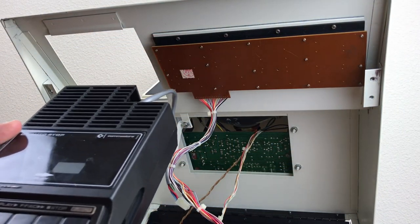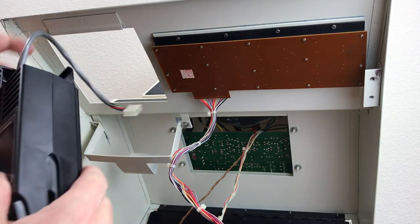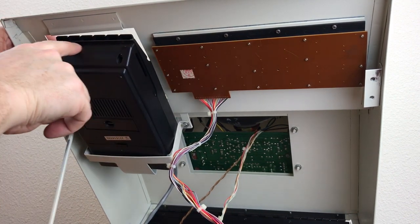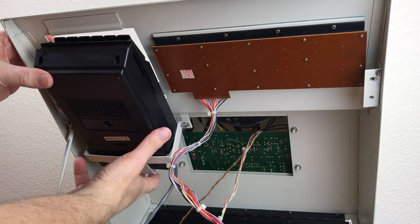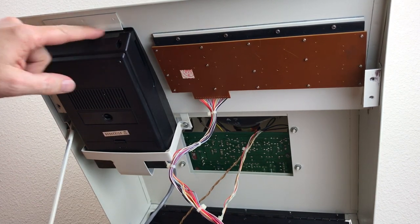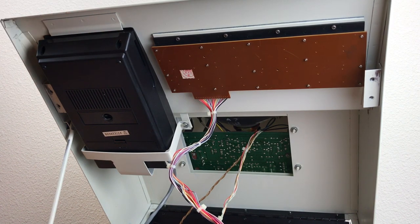One other little thing about this Sanyo drive that's different in the way it's mounted inside the computer. You'll notice that this doesn't have a mounting bracket up here in the front. There's a little lip here where the carry handle recesses and it just slides up underneath this lip that looks like it's spot welded on the case there.